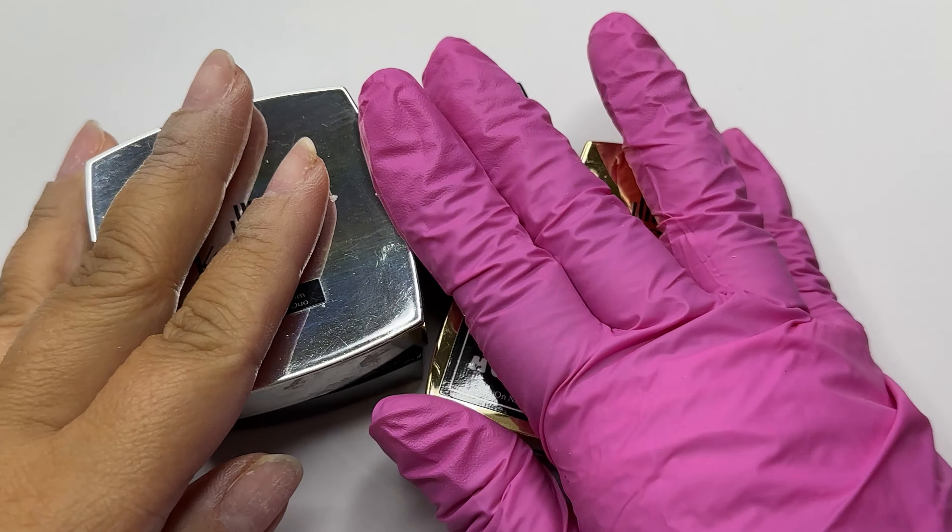Ever wonder if you can use different gel brands for your gel x? In today's video I'll break it down and show you how it's done with Japanese gel brand Cocoas. If you don't already know, Opres are the creators of gel x, and the gels they use to apply their full coverage tips are soft gels.